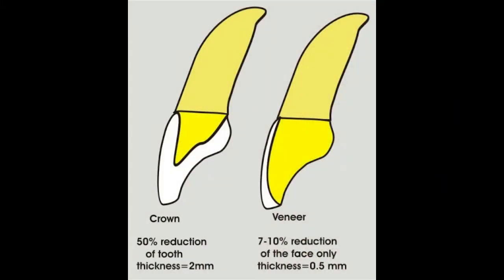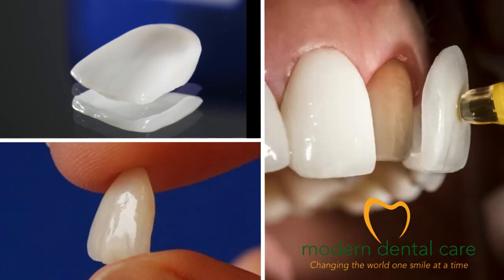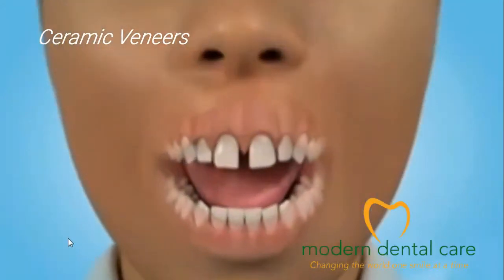The addition of porcelain veneer is adequate when there are major aesthetic defects to conceal. This completely covers the visible part of the tooth.